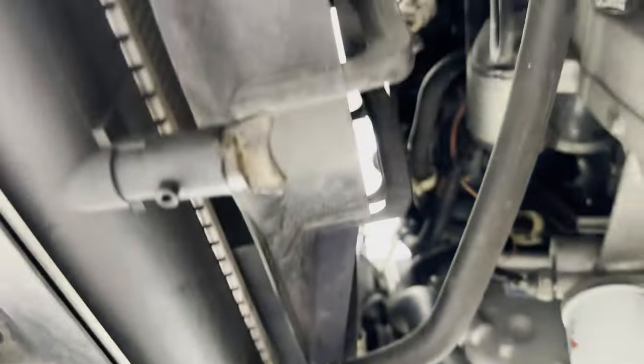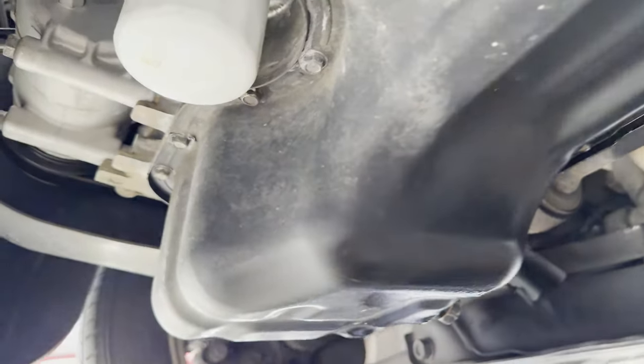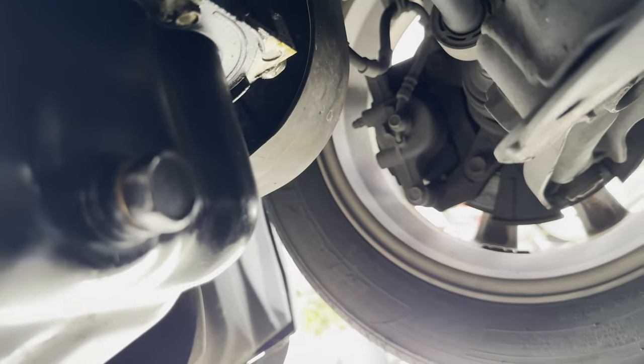Next, locate your oil pan. So that's your radiator, and then back a little bit there's your oil filter, and right next to it is the oil pan. And that's the bolt — the 19mm bolt.